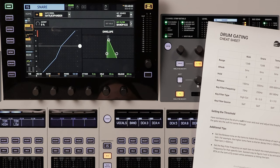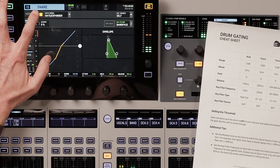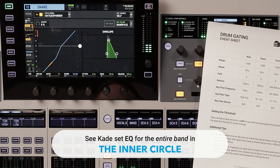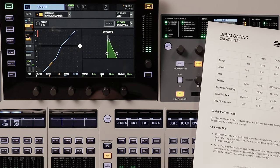Take a listen to how much cleaner this sounds. I'll turn the gate on and off. Awesome. So the purpose of the gate is just to get rid of all that excess noise that you don't want coming through the mic. All we want is the hit of the snare — we don't want all that extra stuff. So that's sounding a whole lot better.